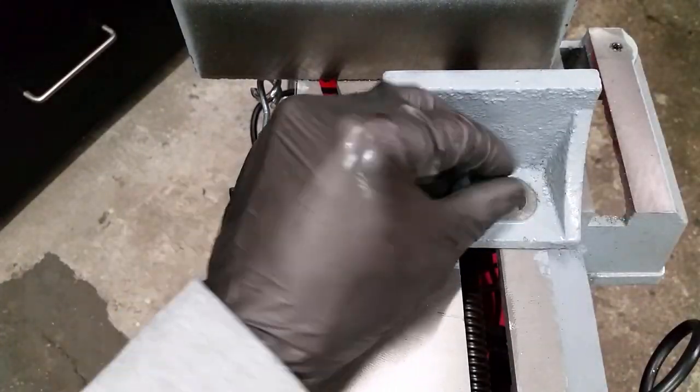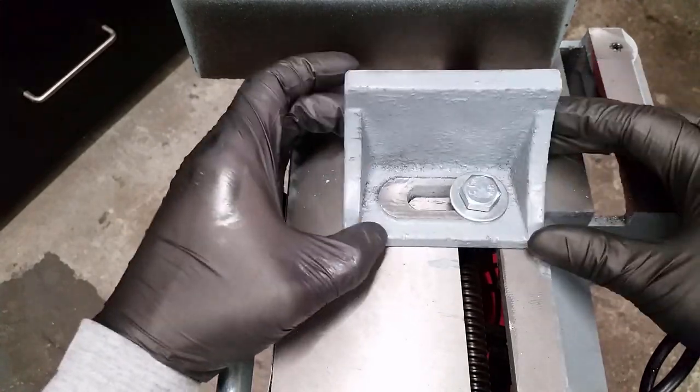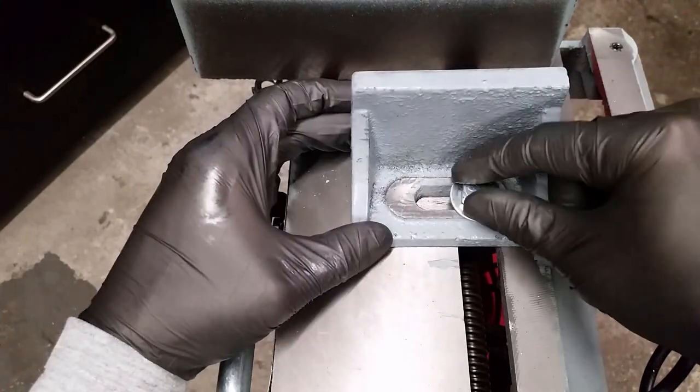After cleaning the part, let's try it out. Now that the surface is even, you get the same pressure everywhere from the bolt.